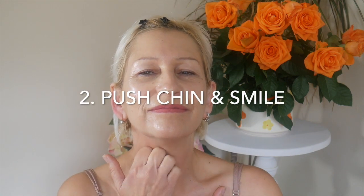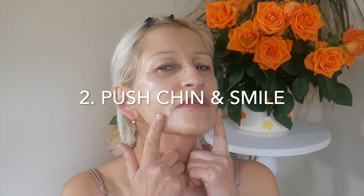Step number two: push chin and smile. Pushing out the chin, use your fingers to put your face into a smile pose. It looks sort of like a scary Halloween smile. Don't wrinkle your eyes please. Push and hold. We are activating the jaw and neck muscles now, and you will feel the lifting up right away. Five times is enough.